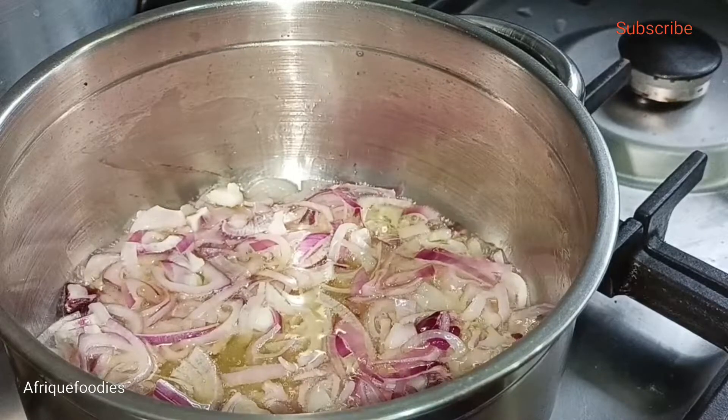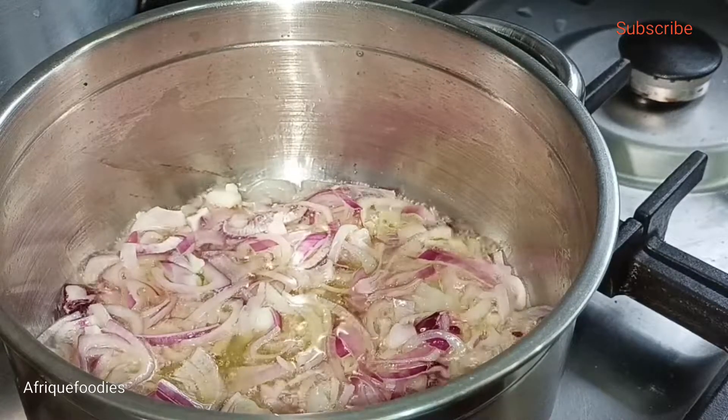I'll be using one red onion, one tomato, salt, and just one seasoning cube.